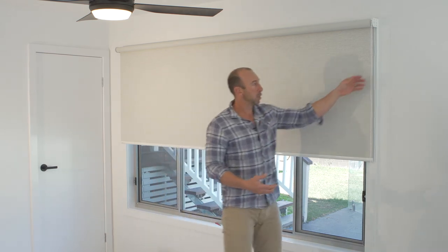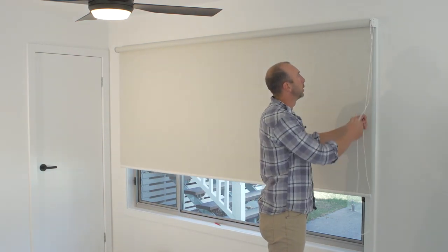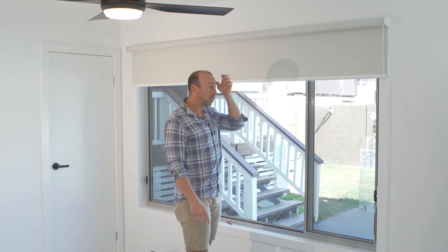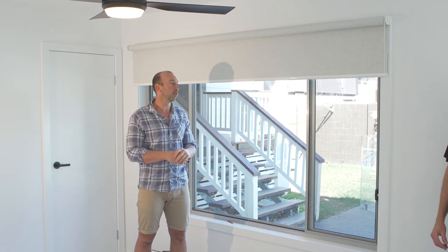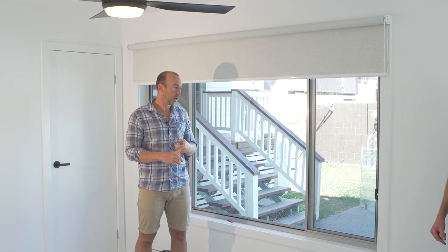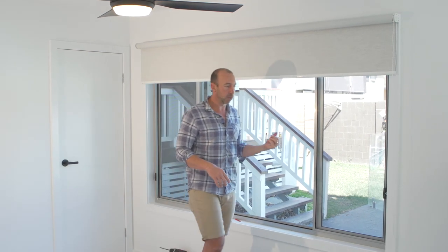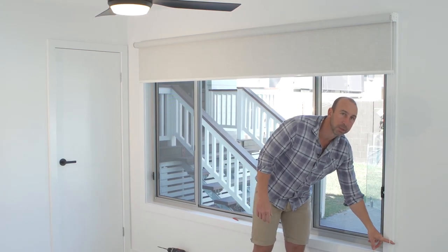Same thing — continuous chain — pull the blind up, pull the blind down, nice and easy. So that's pretty much how to install roller blinds. We've also demonstrated how to measure and run through everything. The only thing we've just got to finish off is basically putting on children's safeties or a hold-down.